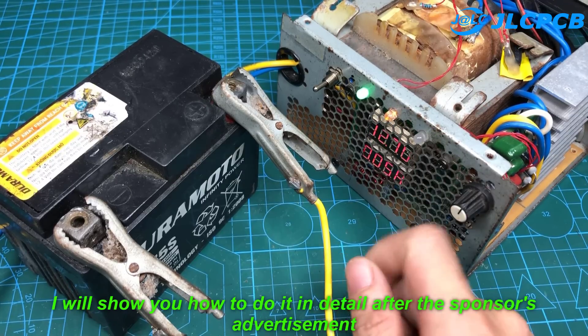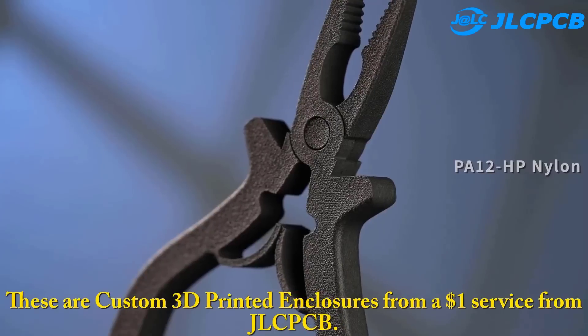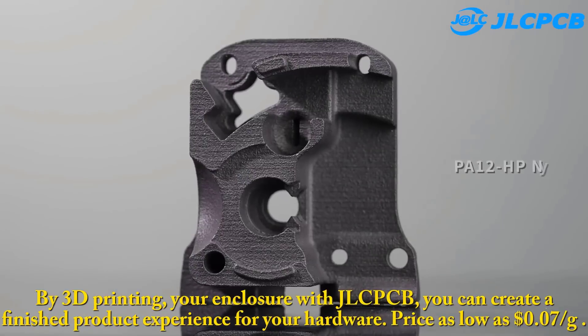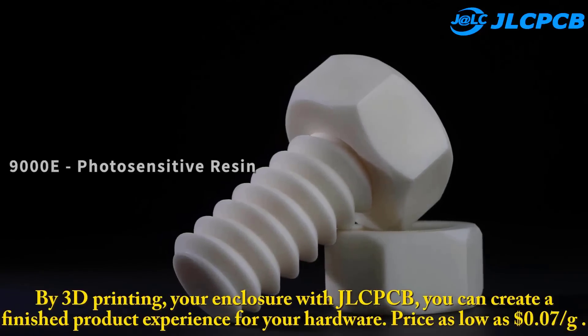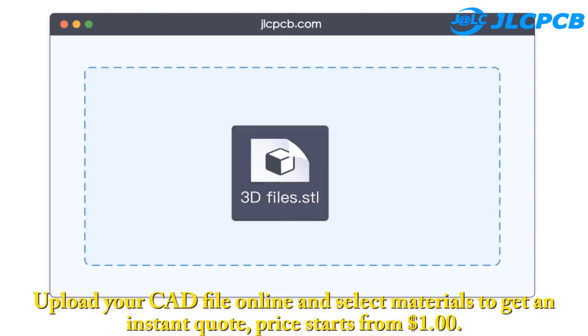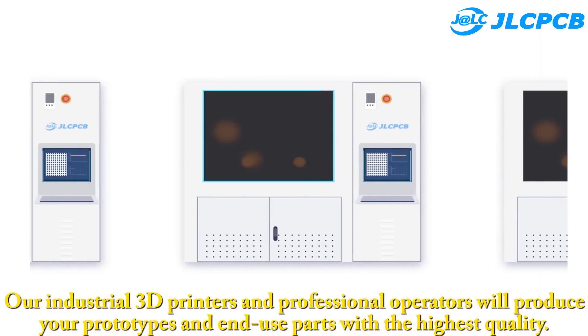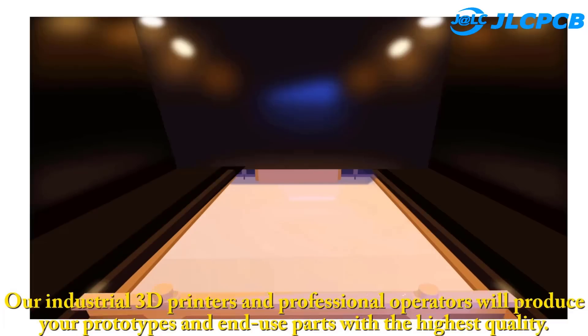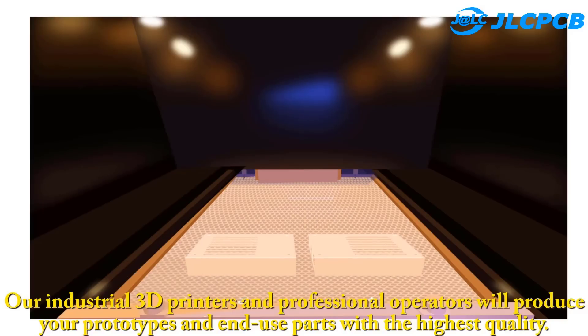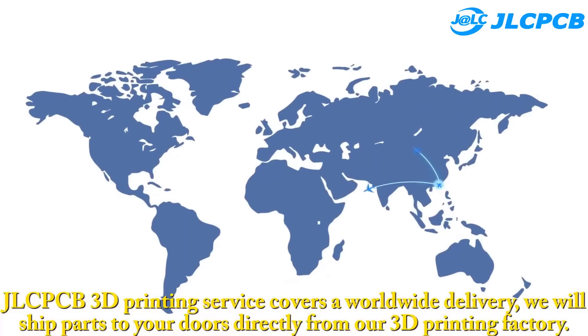I will show you how to do it in detail after the sponsor's advertisement. These are custom 3D printed enclosures from a $1 service from JLCPCB. By 3D printing your enclosure with JLCPCB, you can create a finished product experience for your hardware. Price as low as 7 cents per gram. Step 1: Upload your CAD file online and select materials to get an instant quote — price starts from $1. Step 2: 3D print it using industrial 3D printers and professional operators for the highest quality prototypes and end-use parts. Step 3: Delivery straight to you. JLCPCB 3D printing service covers worldwide delivery, shipping parts directly from their 3D printing factory.